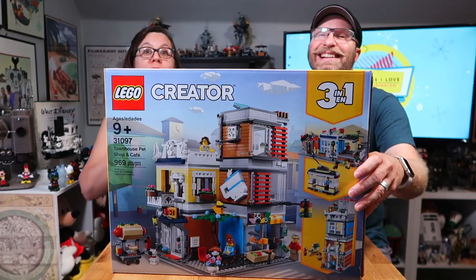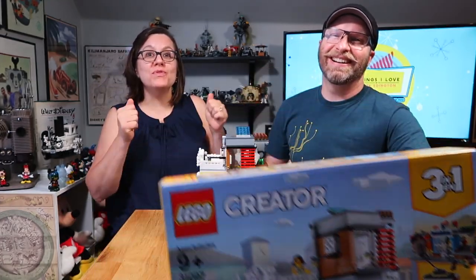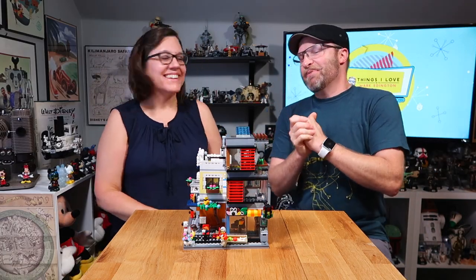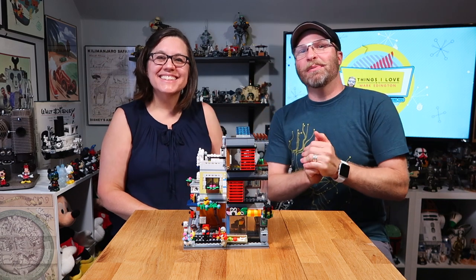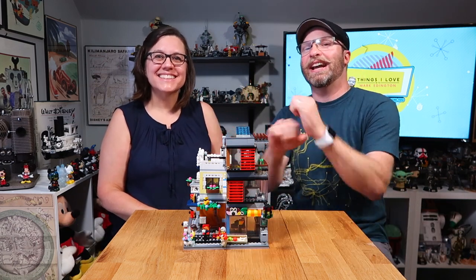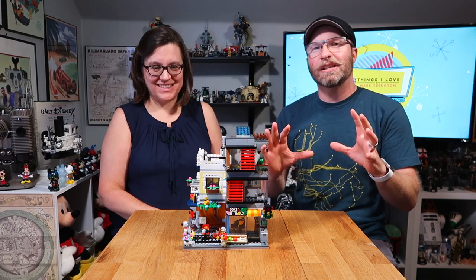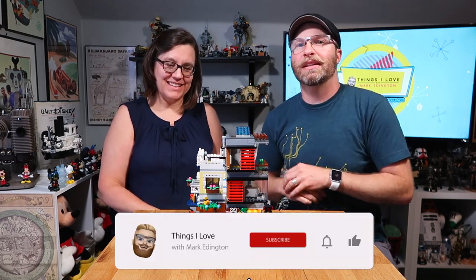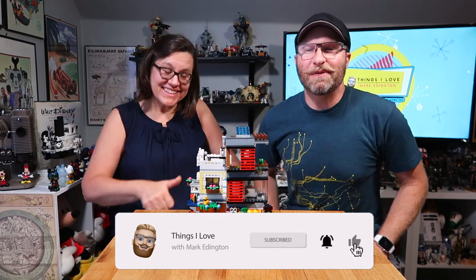Move that box! All right, we'll move that box. Oh man, if you are new to this channel, we're all about Disney, Star Wars, and of course LEGO here at Things I Love. If those are things that you love too, we would love for you to be a part of our family here. Hit that subscribe button down below, hit that bell to be notified of these weekly positive videos, and give us a big thumbs up if you like this video.